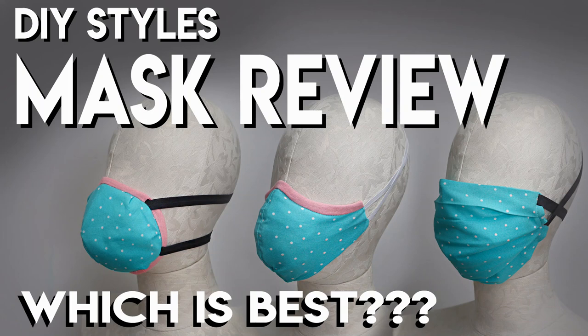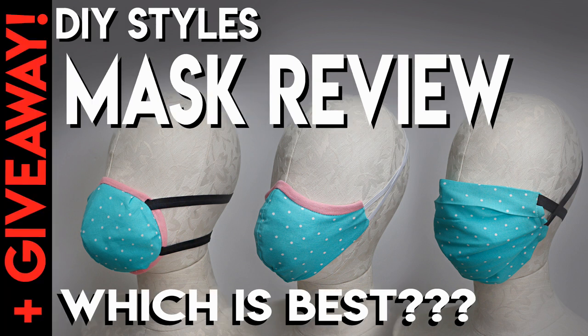Hey, welcome back to Bridal Sewing Techniques. Today we're going to do a DIY styles mask review — which one out there is best for you? You've got a lot of choices right now. Also, at the end of this video I've got some giveaway details.